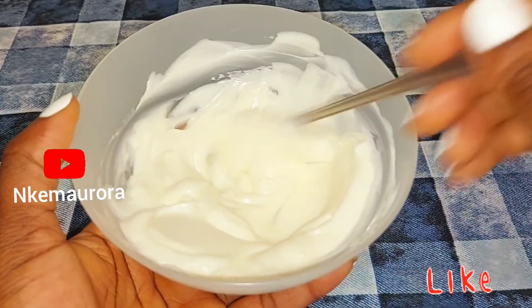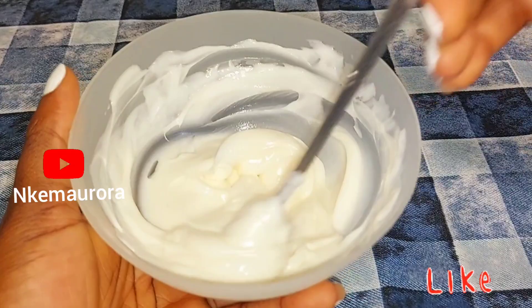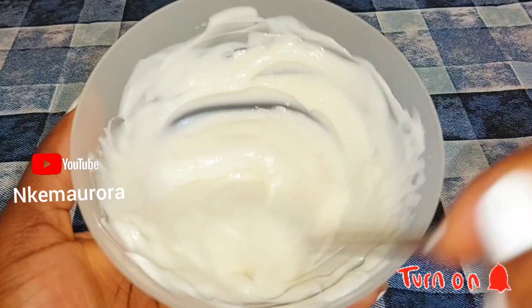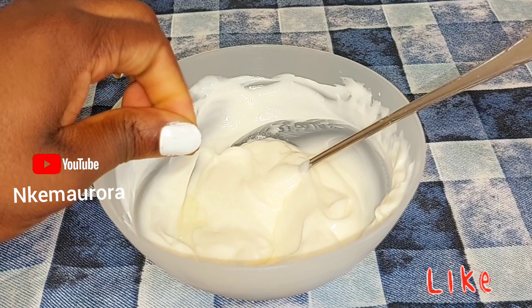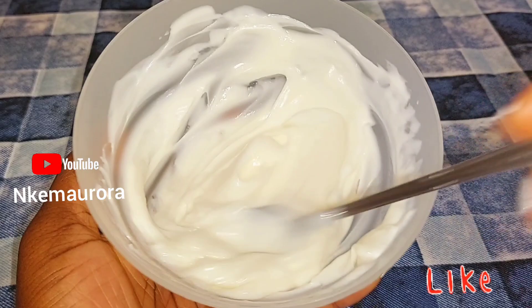If you have any questions relating to the video, leave them in the comment section. I am very active in the comments and I'm going to reply to all your questions. You can see how smooth this cream is as I'm still mixing. The other ingredient I'm going to be adding is my vitamin E — if you have vitamin E capsule or vitamin E oil, you can use either. I'm using vitamin E capsules, so I'm adding two vitamin E capsules into it and continuing to mix it very well.